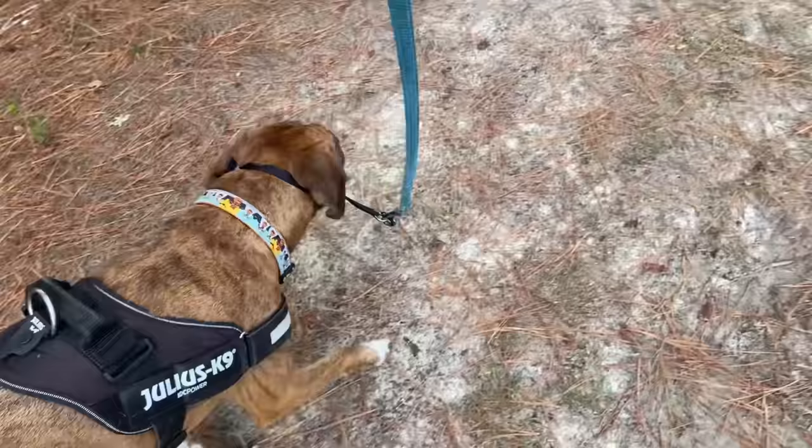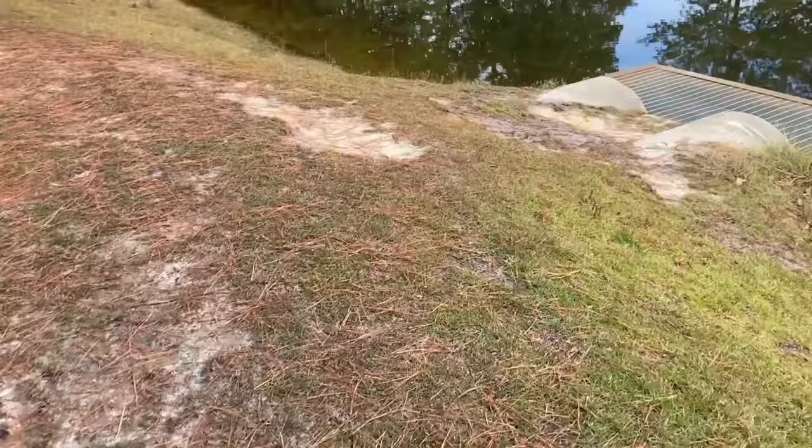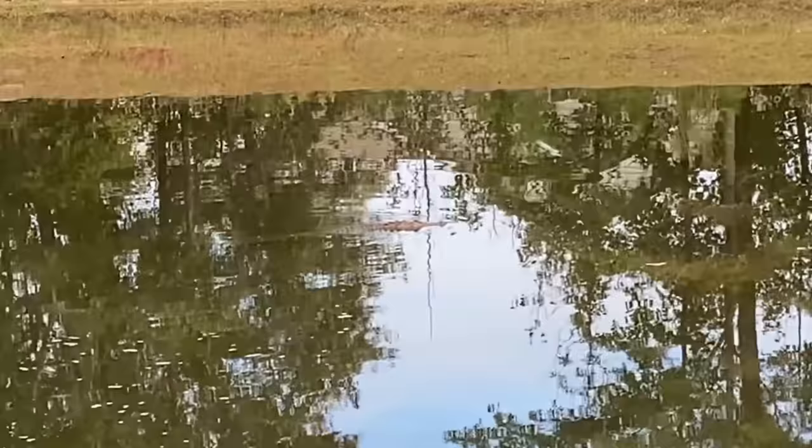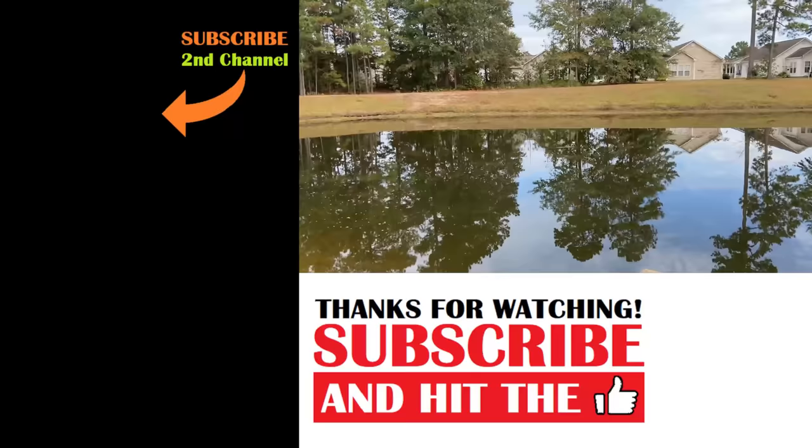Hey, you're not going to believe it — look, it's almost November and there's still a gator in the pond over there! Look at that gator — look how big he is, just swimming along minding his own business. This is pretty late to see a gator in the pond. I sure hope he's not hungry and has plenty of food in his belly!